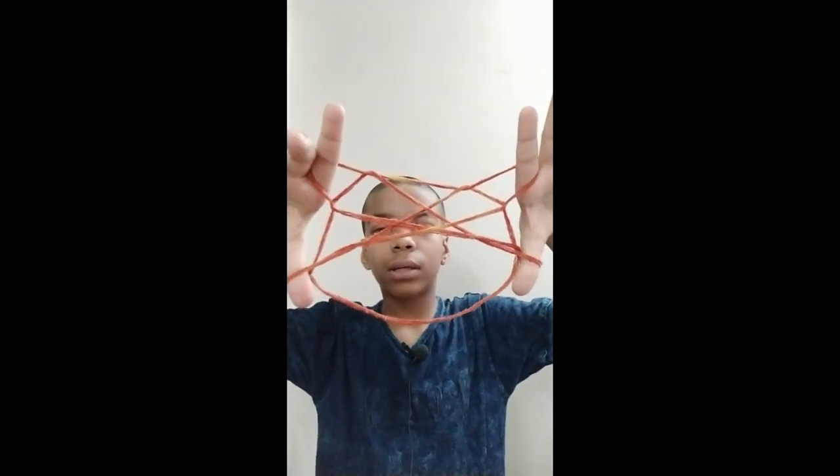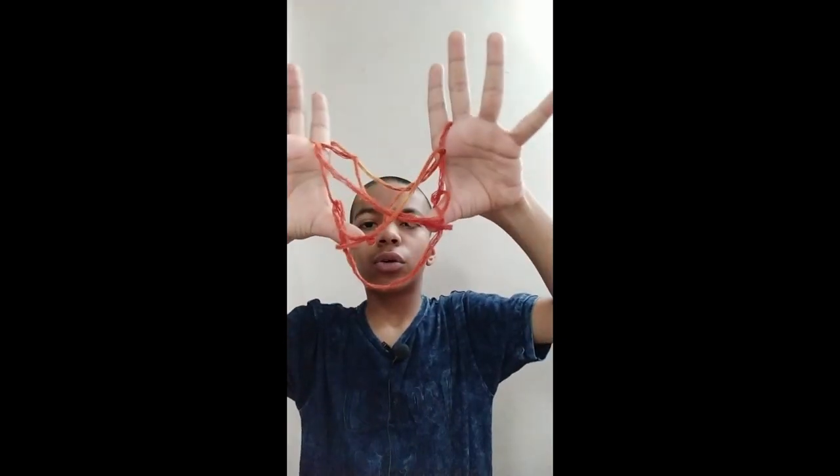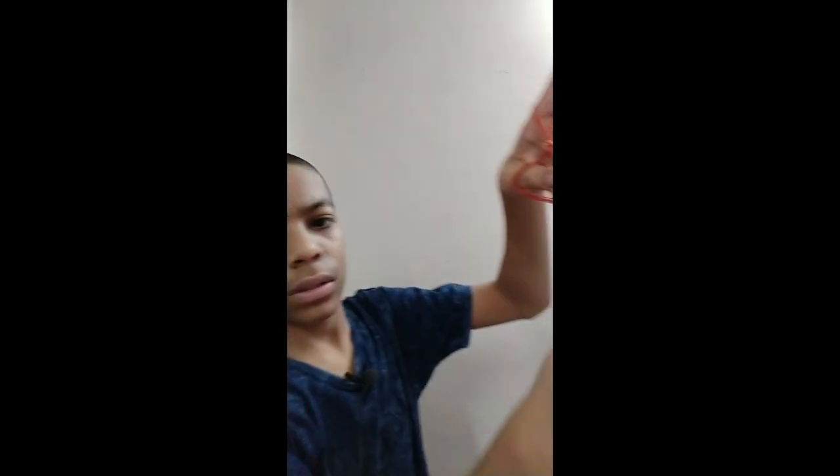Now you get a shape like that. Now as you can see, this thumb string — you just leave it like that, and from above it you take it back like this. Now this is almost done, just turn it over like that.